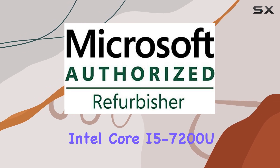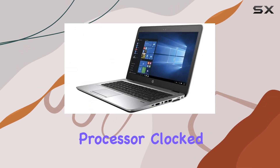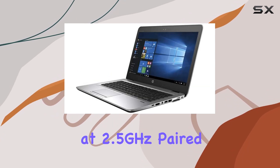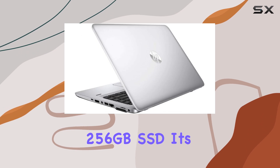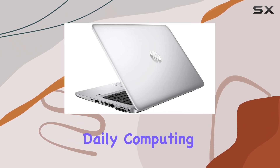Powered by an Intel Core i5-7200U processor clocked at 2.5GHz, paired with 8GB of RAM and a speedy 256GB SSD, it's designed to handle your daily computing tasks with ease.